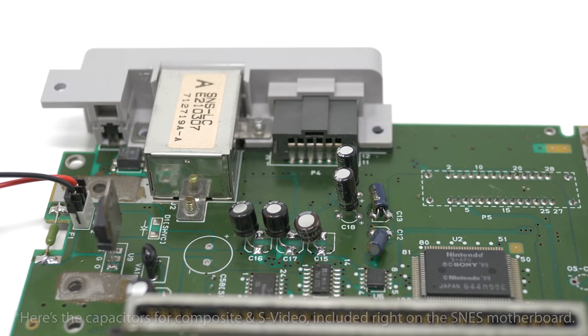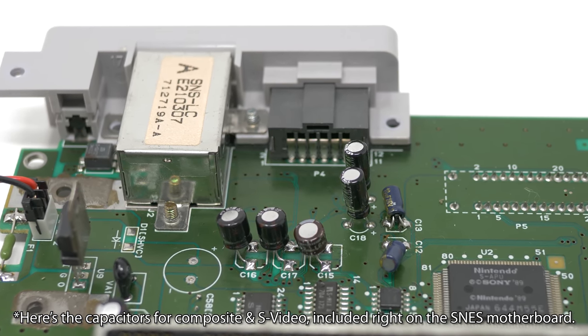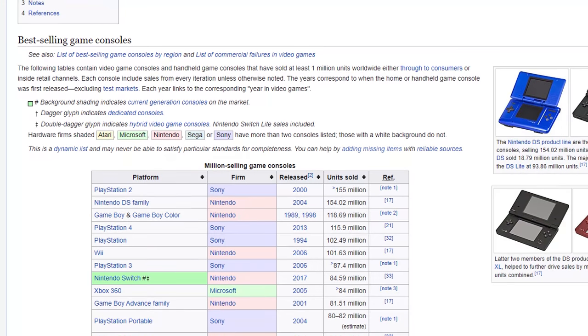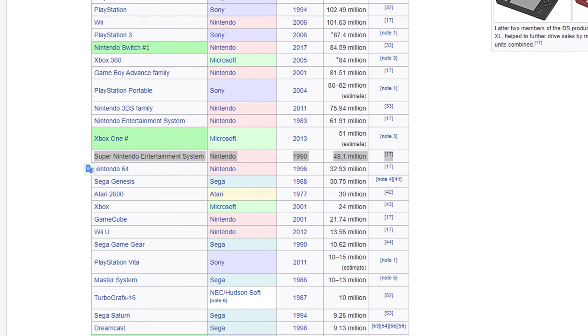The answer is cost. Console manufacturers knew that 99% of people would be using RF or composite video, so they thought: why put the components for RGB SCART — something not many people would actually use — in the motherboard itself, and instead included those components in the cables. Nintendo sold almost 50 million Super Nintendos worldwide, and if they spent just 20 cents more per unit on components to support RGB, that's about 10 million dollars lost for a feature most people would never have used.